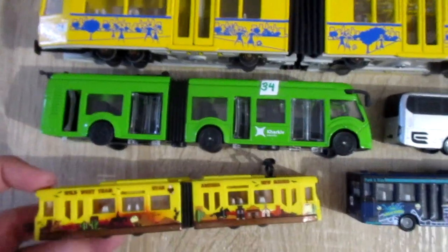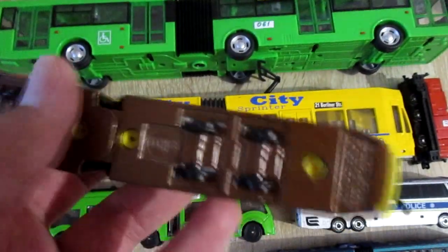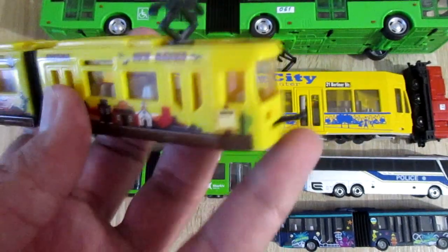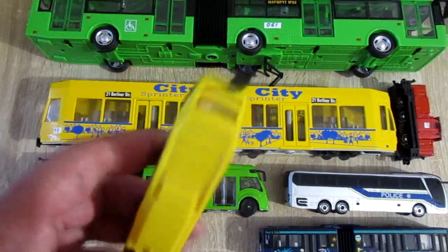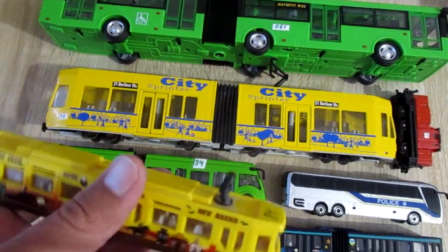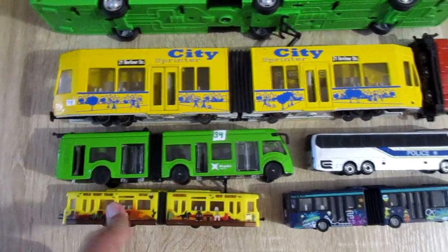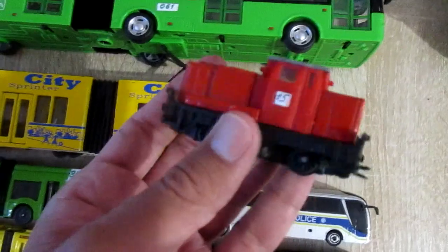This is Siku tram 1615. This tram can be fit on the rails, can be connected with other same trams and trains Siku. For example, I can connect this tram with Siku locomotive 1657.